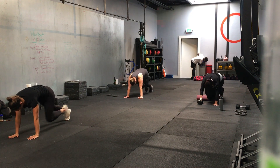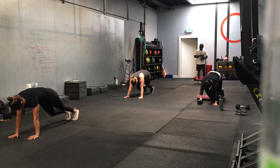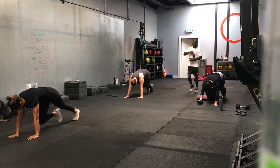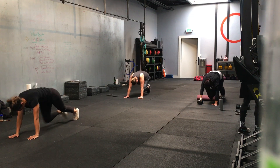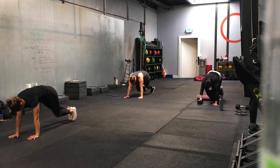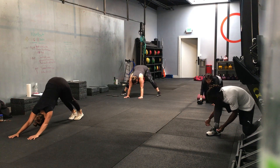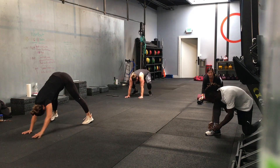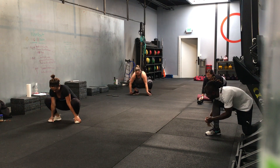Easy pace. Ten seconds — pick it up a little bit. In 3, 2, 1 — rock back into a squat position, grab your laces, pour your toes. We're going to bootstrappers, 20 seconds. There we go — bootstrappers, hips high, keep your hands where they are.